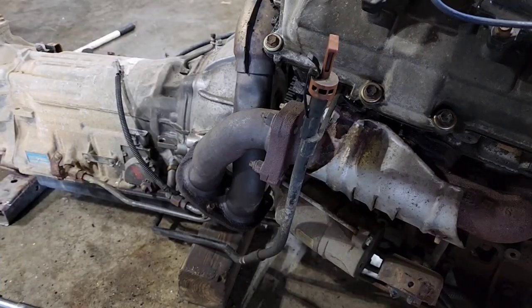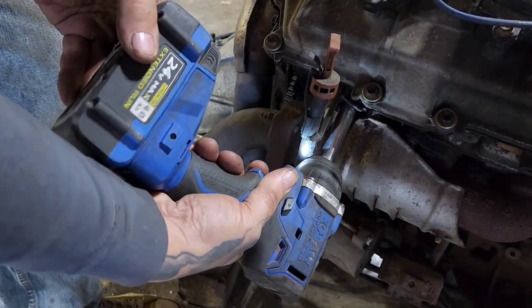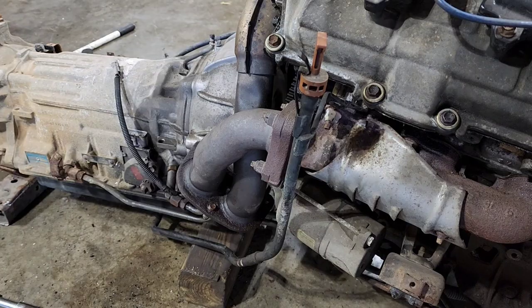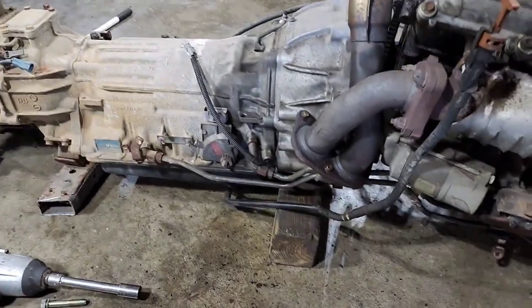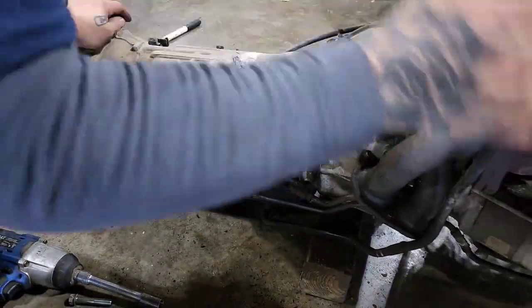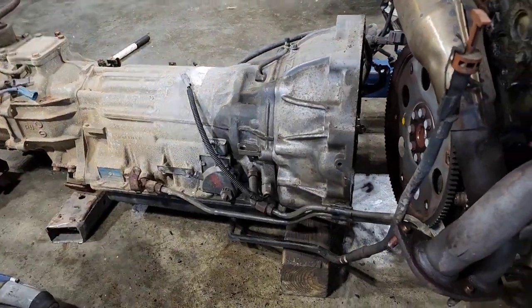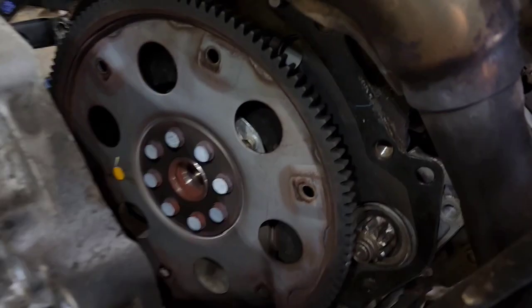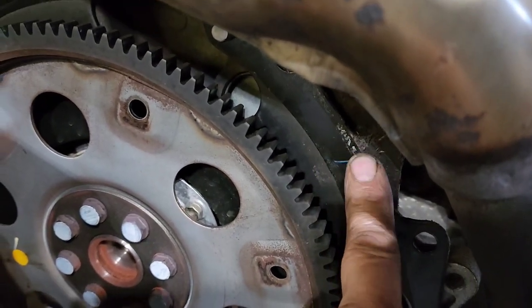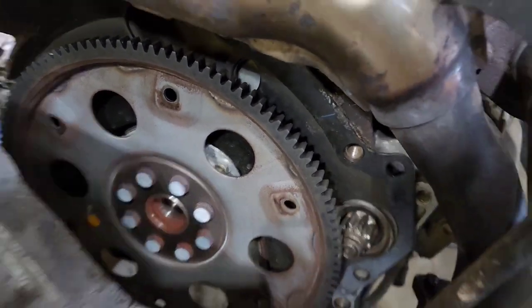That's all there is to it. One thing I forget 9 out of 10 times when doing this — it's that little bolt right there that holds the dipstick in. I'll never get it until I'm trying to figure out why that transmission won't let go. It's finally let go. You just got to watch that dipstick as you move your engine out of the way.